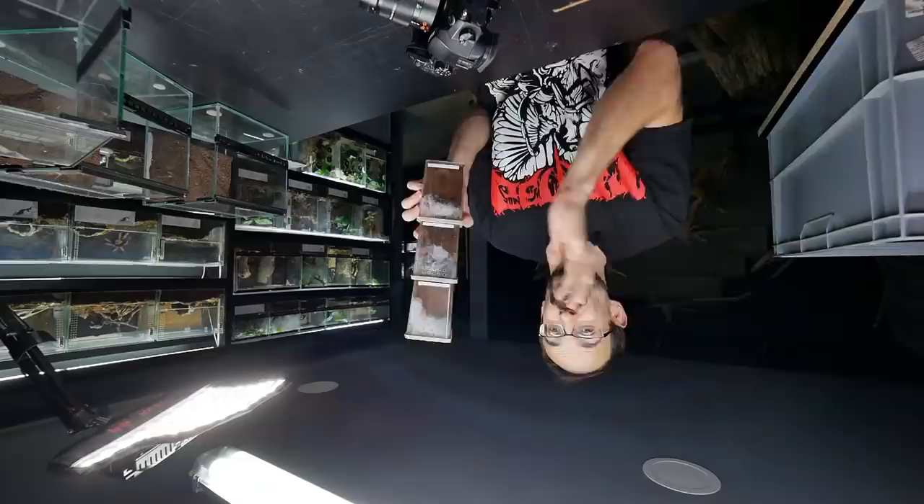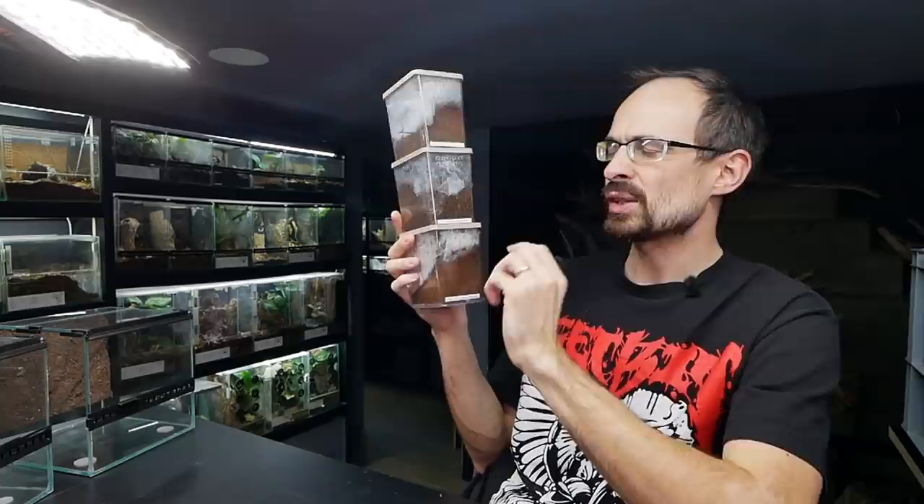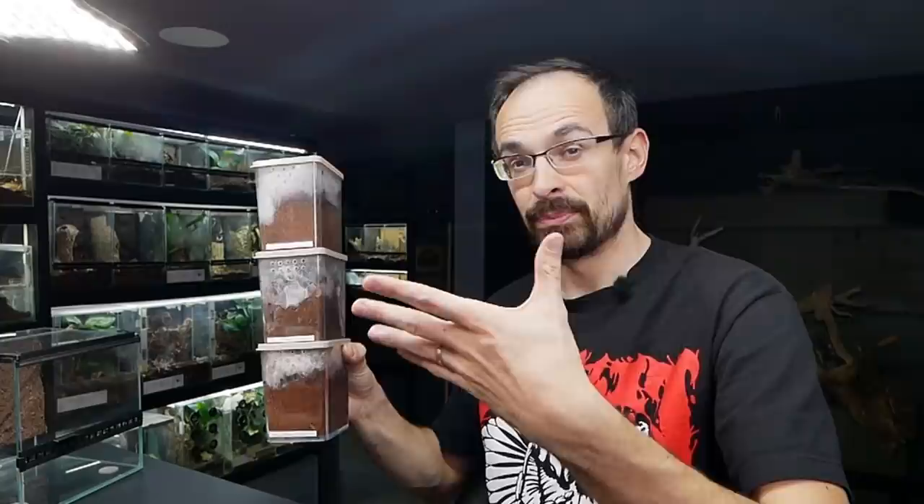In today's video we will do a bit of an experiment, because as you know, inside of these three enclosures I have three tarantulas of the same species. The species name is Hylobrachys fimbriatus, and they are known to be a bit opportunistic. They do bury, they dig a lot, but if provided the opportunity they will also web a lot.